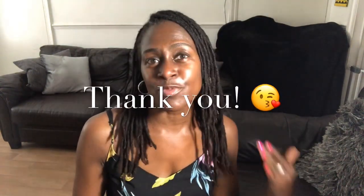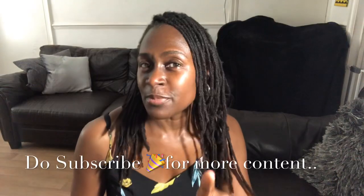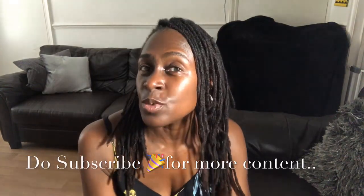Hi guys, welcome back to another video, welcome back to my channel Maz777 Naturals. I want to say a special thank you — I've had a lot of new subscribers this week, thank you so much for subscribing. You will not be disappointed by the content. Sorry, I'm feeling a bit hot, getting a bit of a hot flush. This fan is amazing — if you want to purchase one, check out my description box, it's from Mama V.